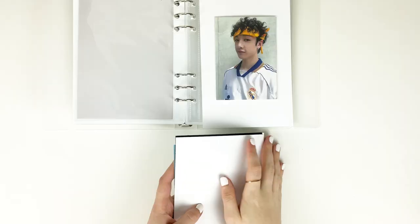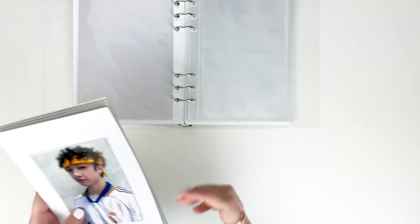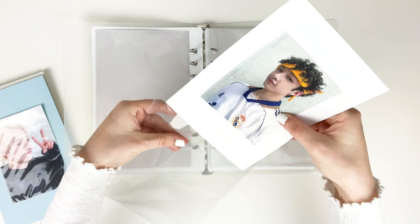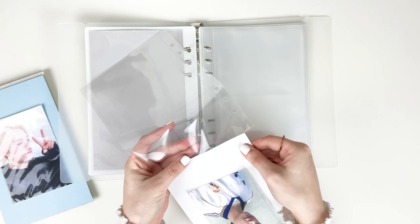I just finished taping everything to the pages and now we can put everything in the sleeves.